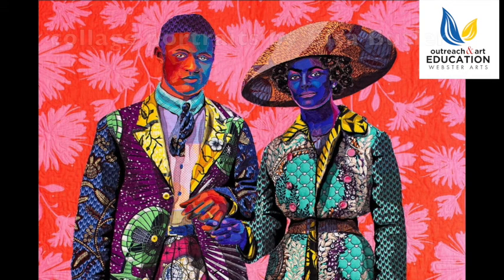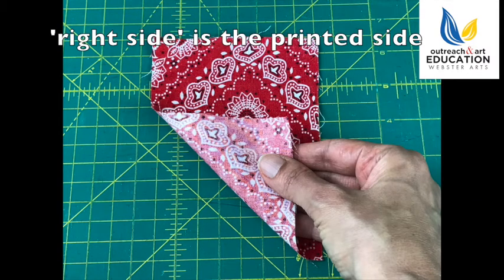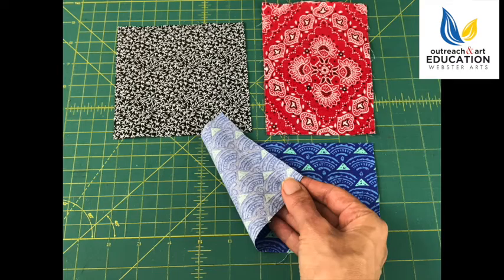The next term we're going to be talking about is the right side of a fabric. The right side is the printed or pretty surface of the fabric, and the faded surface is the back side, or the wrong side.